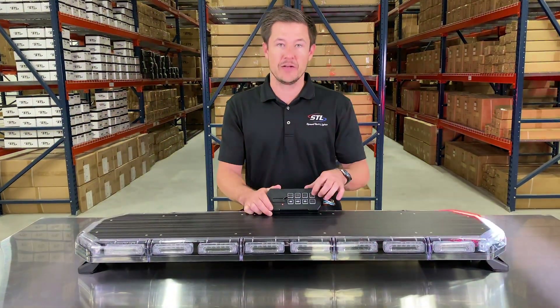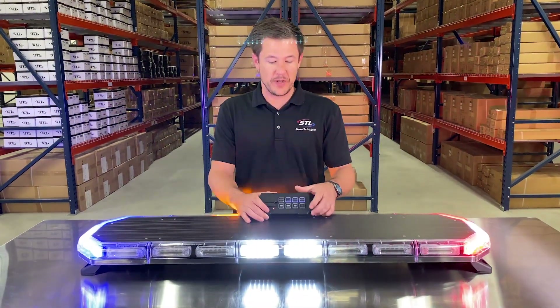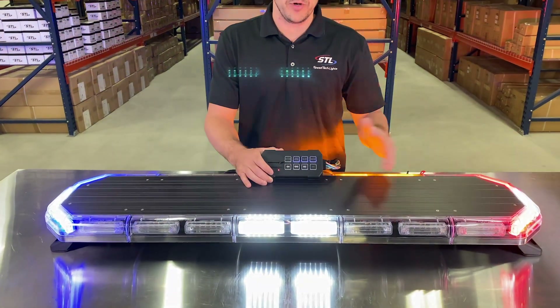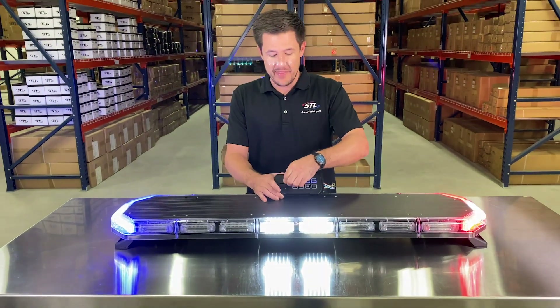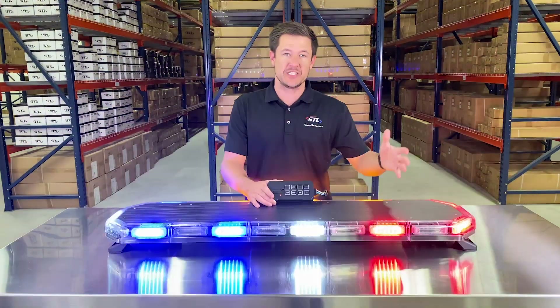Now let's go over your takedown, alley, and cruise mode. You have your takedown, alley, and cruise buttons on the supreme control. When those buttons are activated, those modules will go steady burn, and they function independently of your light bar whether it's flashing or not. When these buttons are deactivated, those modules will go back to flashing with your light bar.